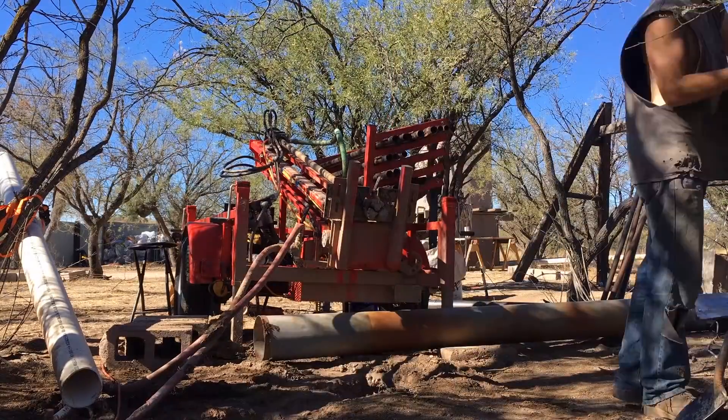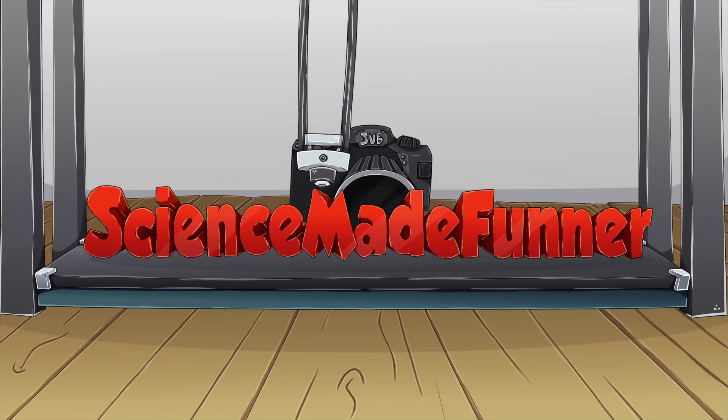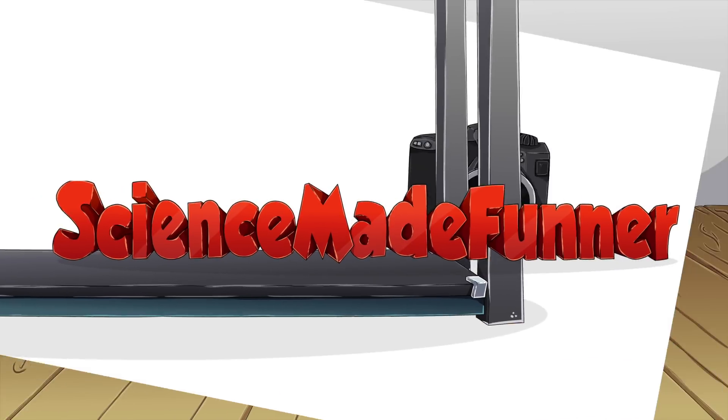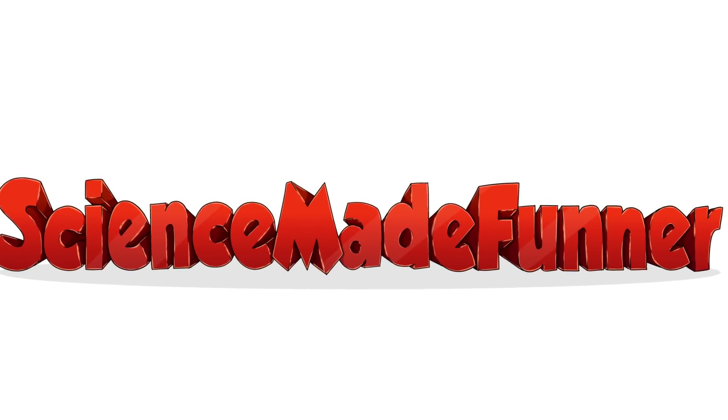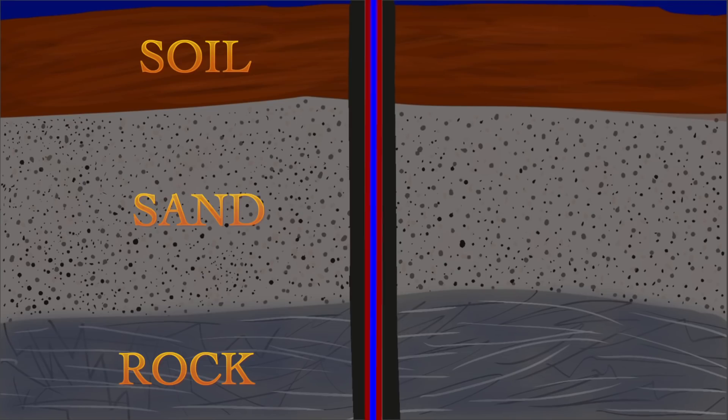Today I want to explain protective casing. We haven't hit water yet — this is not the complete casing. Currently we have hit rock and we've been in rock for the past 20 feet or so. But basically, if we were to keep on drilling,